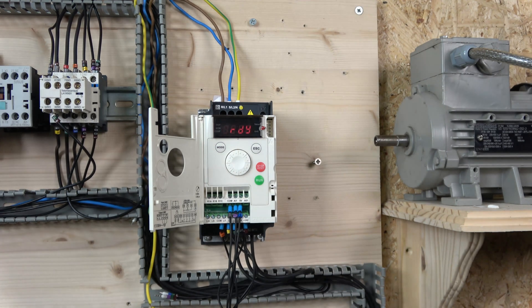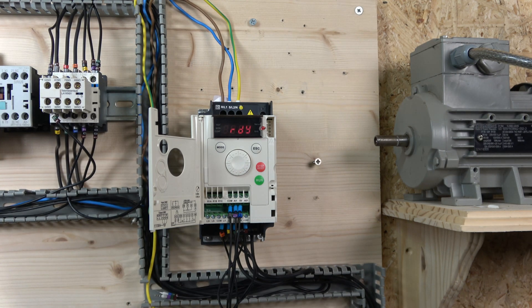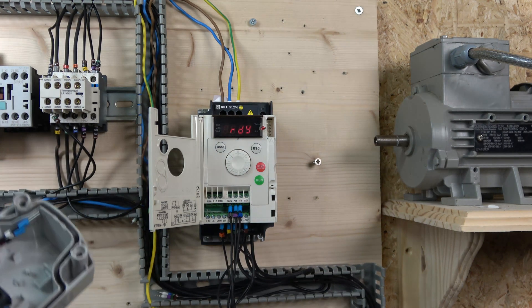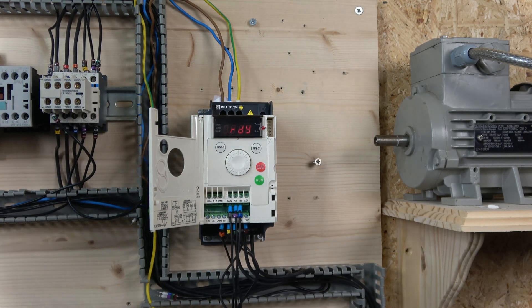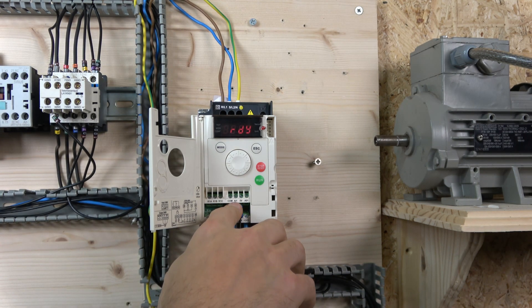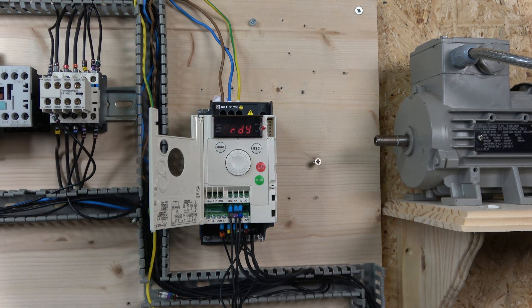Regarding setup — this is the fun part. It's straightforward once you know the menu. By default the macro is a start-stop macro, so only one input is assigned: logic input 1. You can run forward and control the frequency. To assign reverse and jog to the digital inputs, you need to go into the parameter group called Functions, which starts on page 64 of the manual provided in the description.